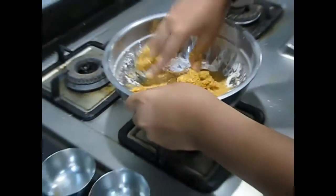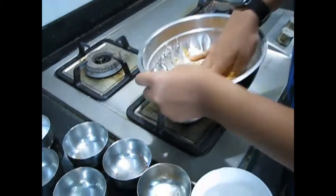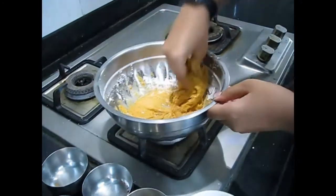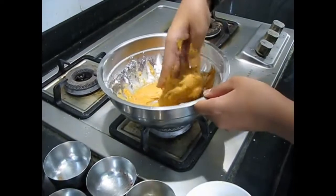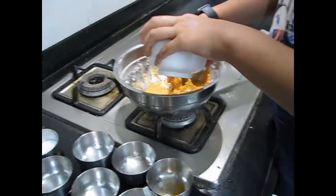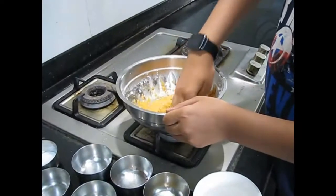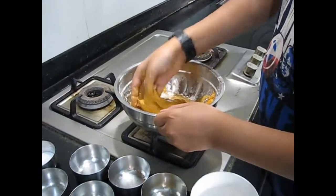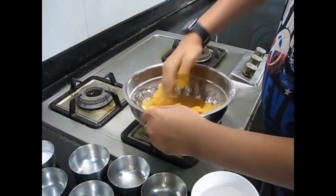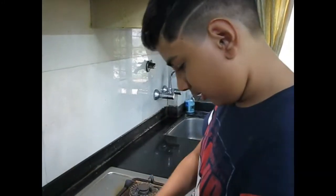Because this has to be a thick consistency, pour little by little water. It should just be a smooth consistency with no lumps. Keep mixing. Now we will add a little bit more water — if it becomes too thin this whole thing will go to waste. So now we have achieved the right consistency, and now we will coat the paneer with it.